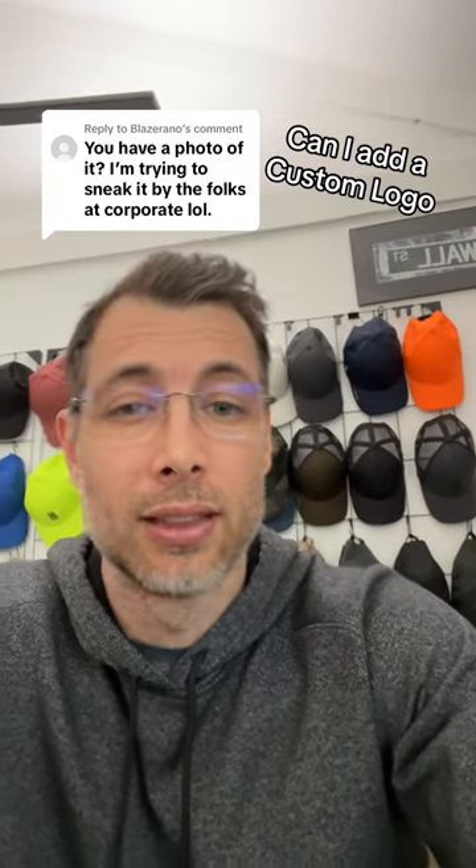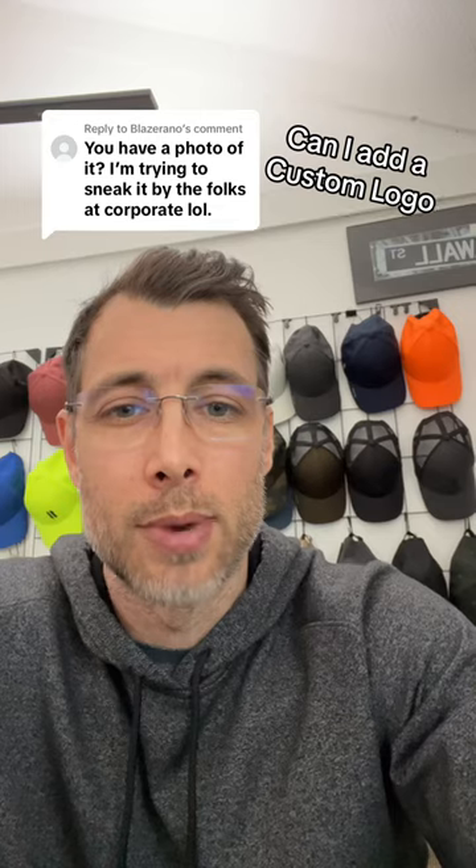I've had a lot of people asking if I can add logos or custom logos to my hats for their business or corporation.